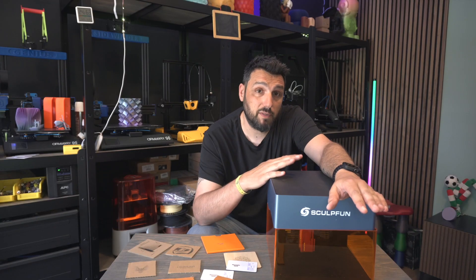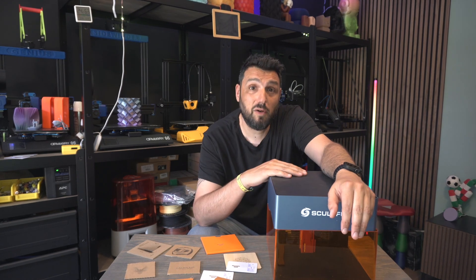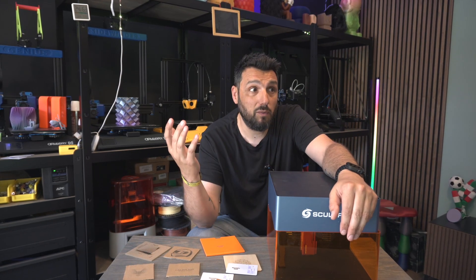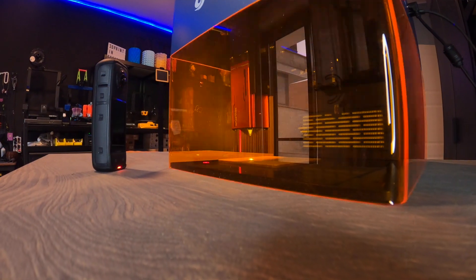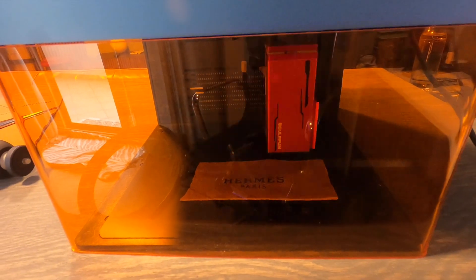This is an engraving machine — a portable desktop solution for engraving and personalizing things. I've personally tried it on five or six different materials that we'll see in a minute, and it worked amazingly.